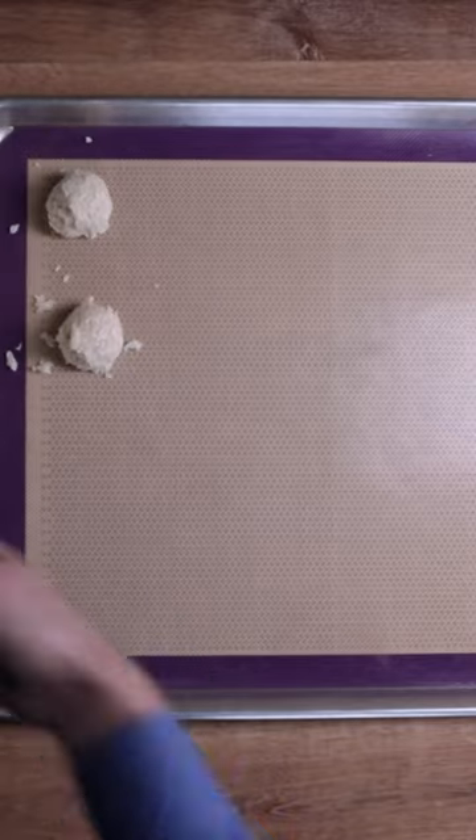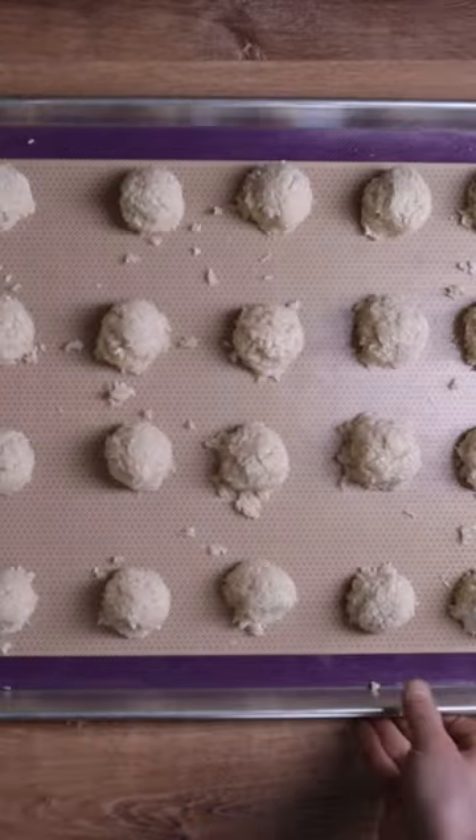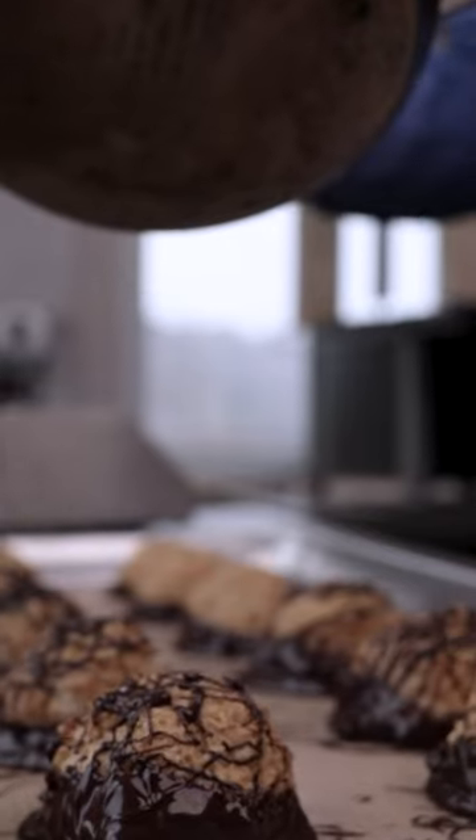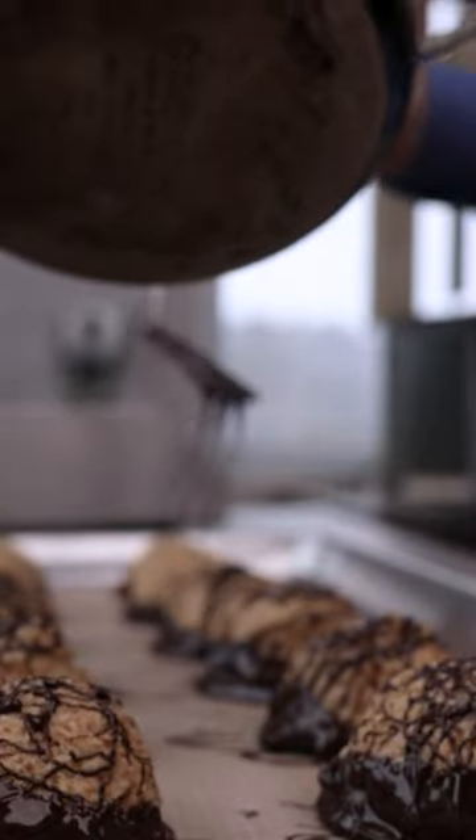Take your ice cream scoop, a spoon, or your hands. Now the dipping begins — just something to add a little bit more. Chocolate, that is.